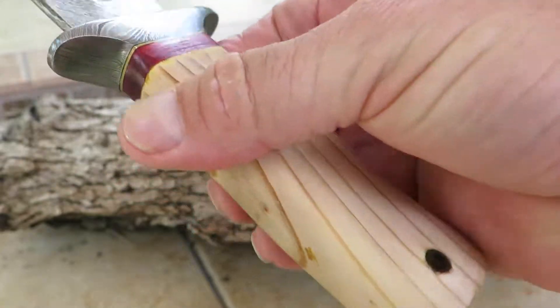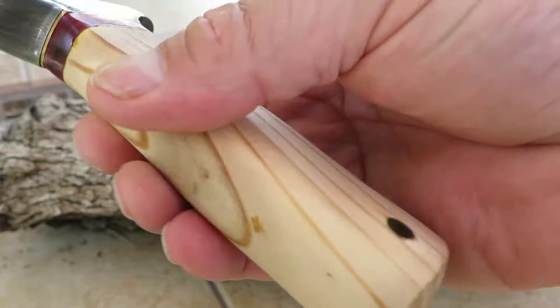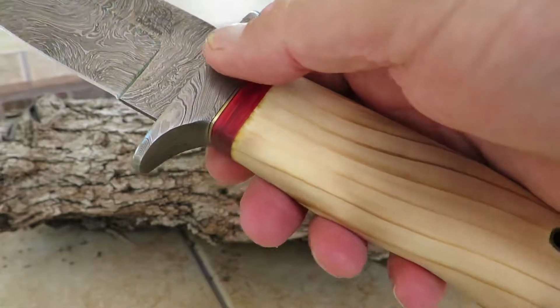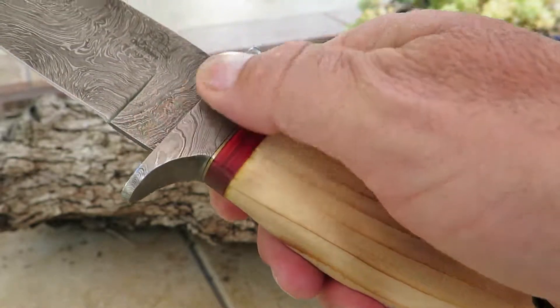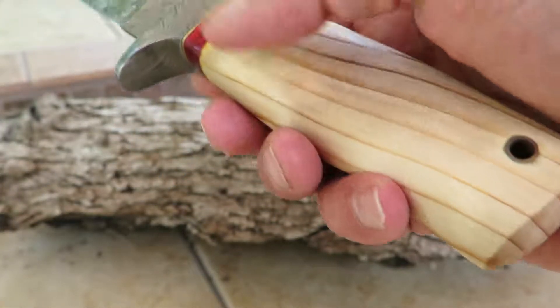Some of it has a grain, some of it doesn't. It's all variations on the theme, so don't get upset if yours looks different than this — it's all unique pieces. The Damascus blade is beautiful, nice full Damascus bolster in here, gorgeous piece, got a lanyard hole in it.